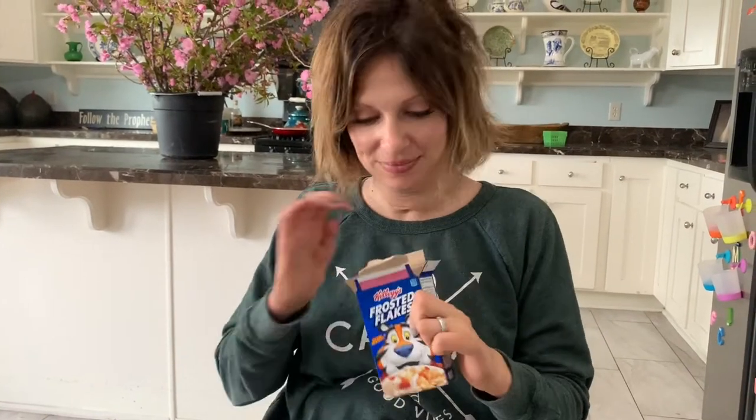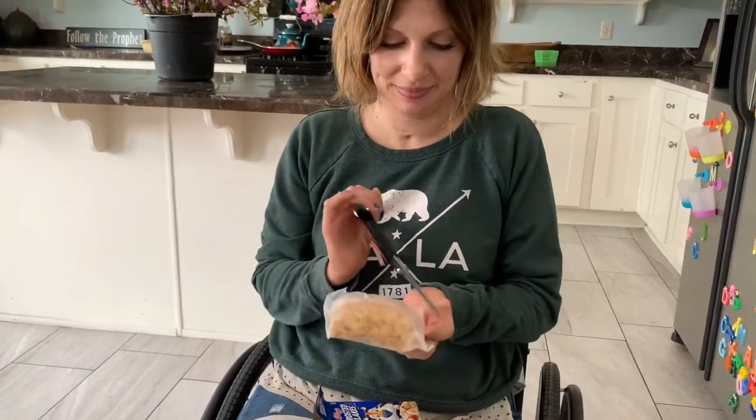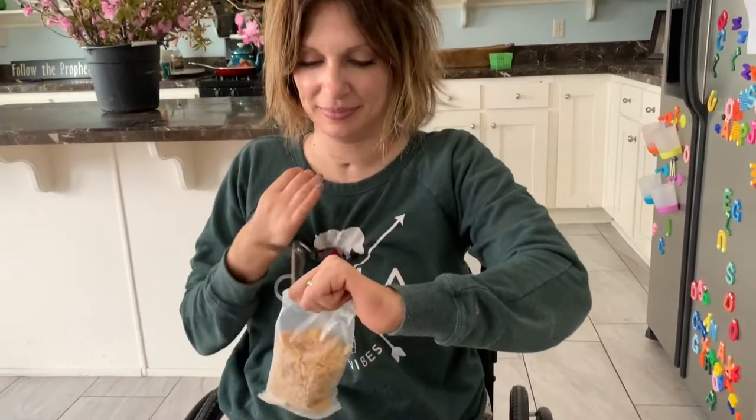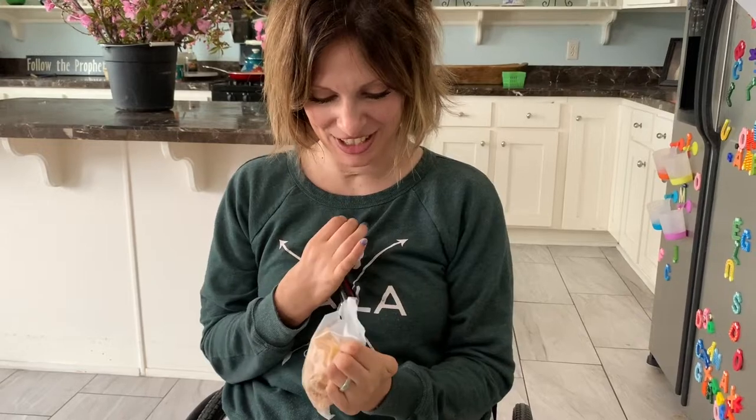Ta-da! And then, good dish out. And how you use scissors. And how I use scissors like a champion.